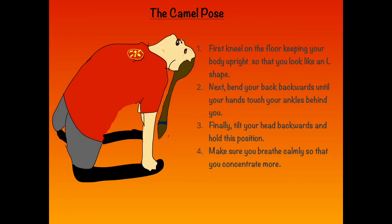The Camel Pose. First, kneel on the floor keeping your body upright so that you look like an L shape. Next, bend your back backwards until your hands touch your ankles behind you. Finally, tilt your head backwards and hold the position. Tip: Make sure you breathe calmly so you can concentrate more.